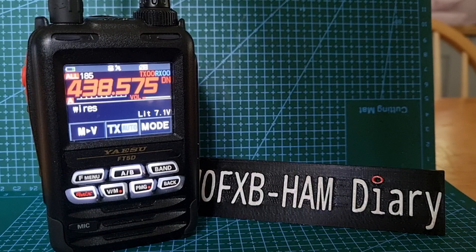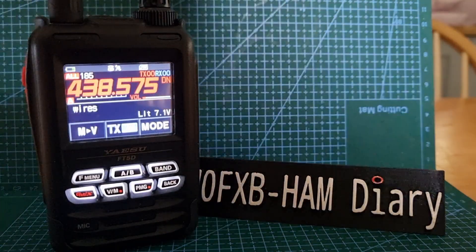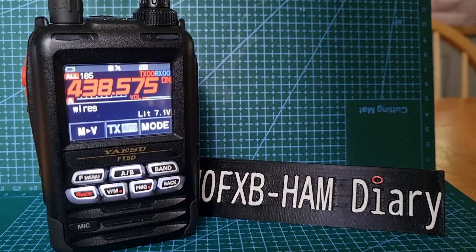If we key up — I managed to key it myself — so wait there, I'll just key mine again. That's your digital pop-up. I hope this helps. 73, all the best.